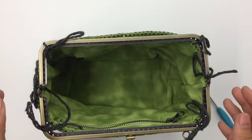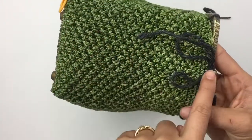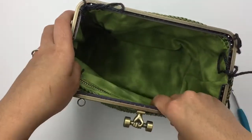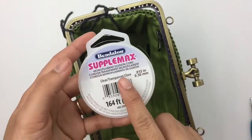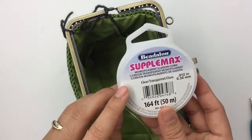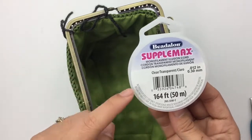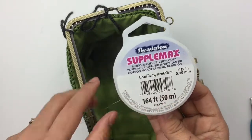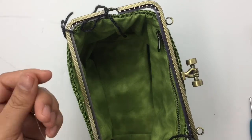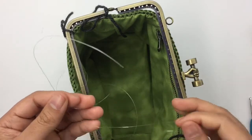Before we sew the purse frame into the purse, make sure one more time that your frame hinge lines up with the center of the bottom side of your bag. I'm going to use monofilament line to sew the bag into the frame. Make sure whatever you use is strong enough to hold your bag. I cut it about 40 inches — that's just enough for half the bag.